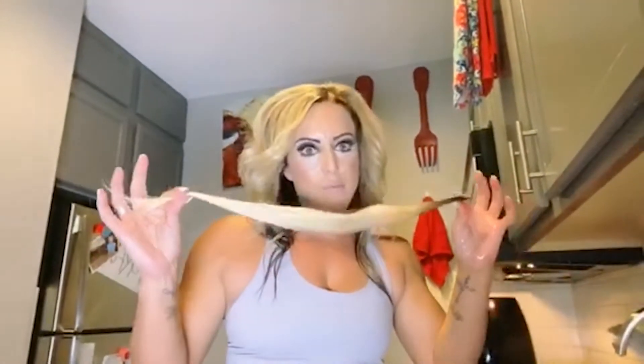What I'm going to do is take my test strand first. I always do a test strand to see how it grabs the color before I do a huge piece — that way if I ruin it, it's only one single little piece rather than ruining a huge strip of hair.